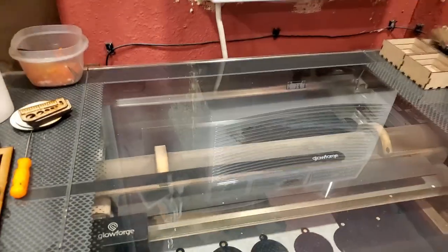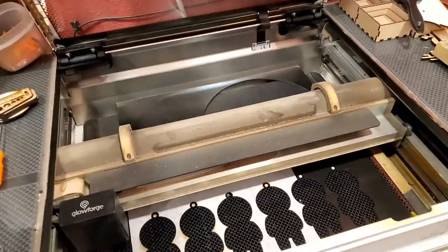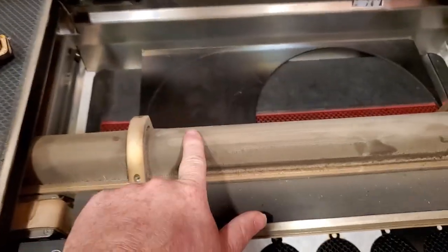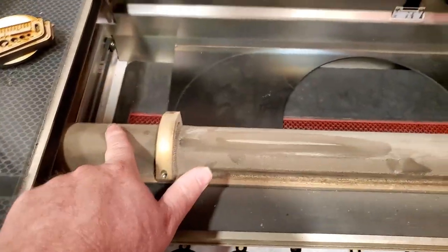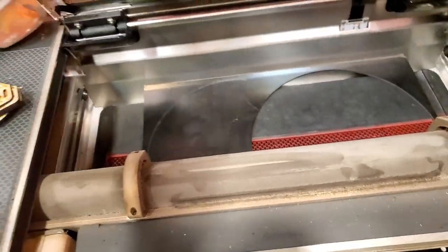Hey everyone, it's Terry at Lithos and Lasers. Although I've been using the big new laser, I still use the Glowforge — and the Glowforge is currently dirty. So I'm going to make a video about how to clean this thing. First off, you don't have to clean it if you don't care about cosmetics, because having a dirty laser tube doesn't affect anything other than how it looks.